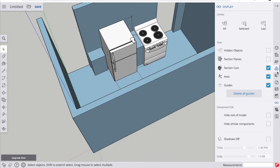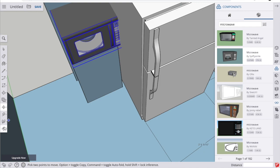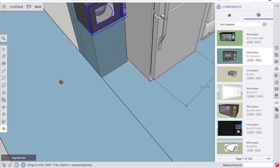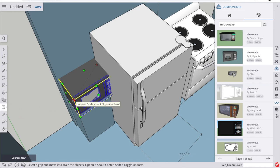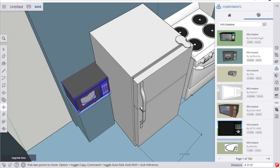On top of the shelf goes a microwave, so I go back to the components and search for a microwave that matches mine. It's a little too big, so I'll scale it. I use one of the diagonal scaling handles this time, which scales it proportionally. Now that it's a more appropriate size, I use the move tool to position it on the shelf.